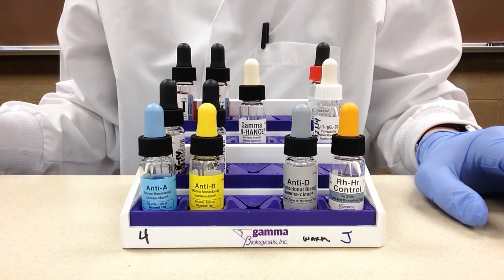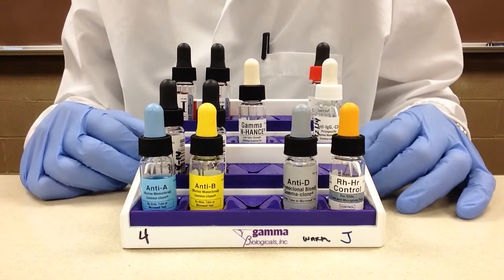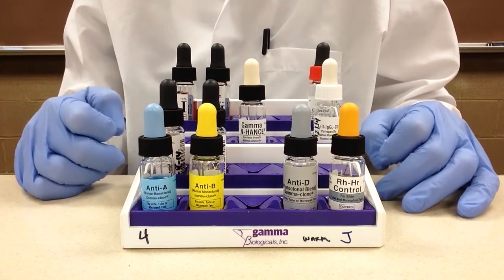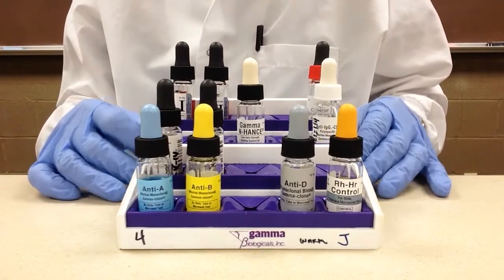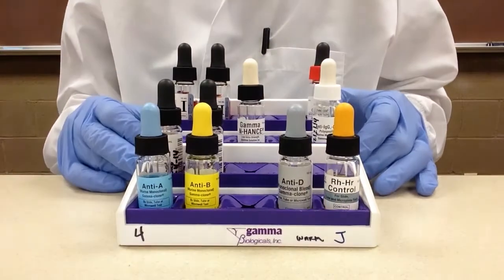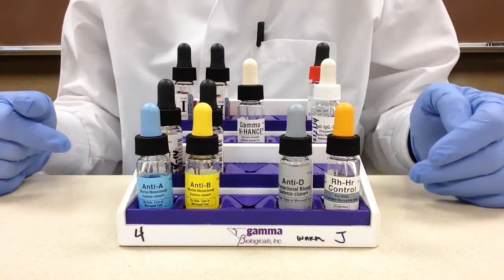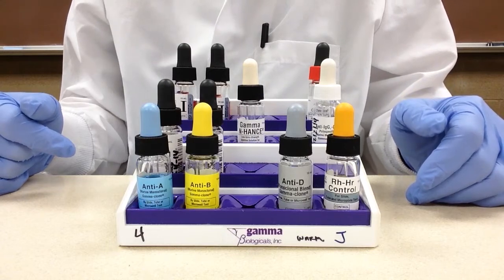Another rule is that the reagents are put in a certain order. We have four of these racks in our lab and it doesn't matter which one you pull out — all reagents will be found in the same spot. The last rule is that all reagents must be facing forward at all times.